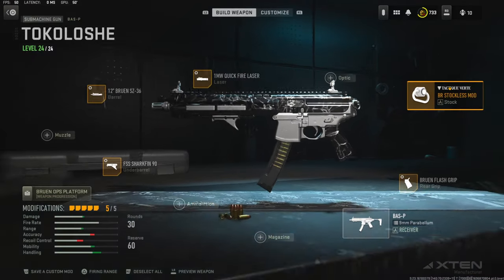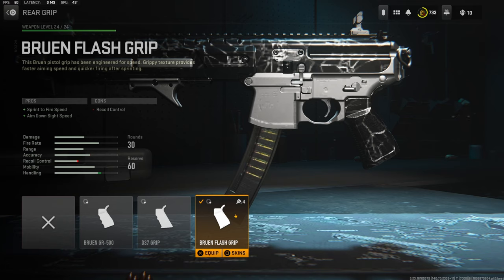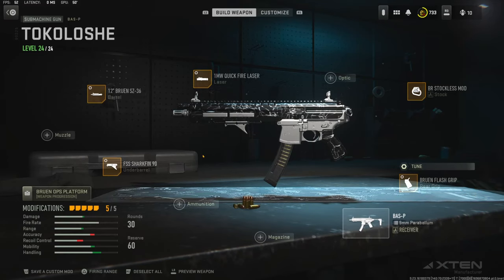Over on the rear grip I'm using the Bruin Flash Grip for sprint to fire speed and aim down sight speed. The cons are recoil control. Over on the tuning I'm going with negative 0.61 ounces for aim down sight speed and negative 0.33 inches for sprint to fire speed.